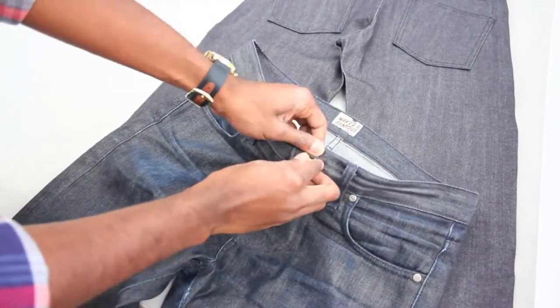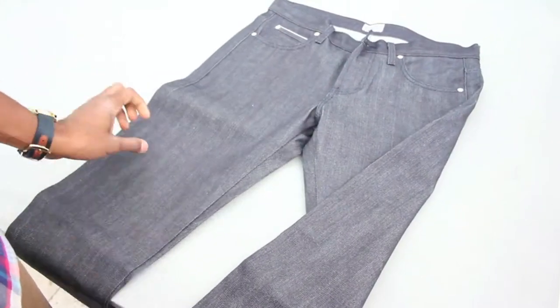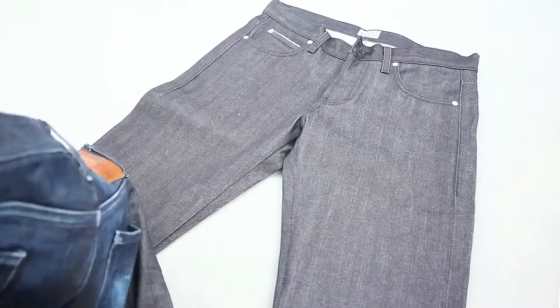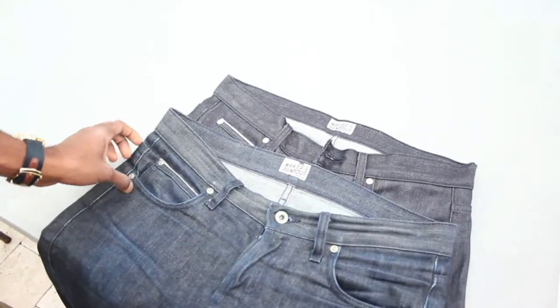When I was first buying Selvedge Denim I had real trouble figuring out sizing. Where I live there aren't retailers that sell any good Selvedge Denim, and online would say order a size down, but I wasn't really sure. But here I can show you exactly how it looks.